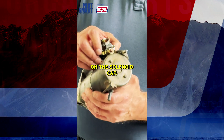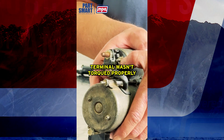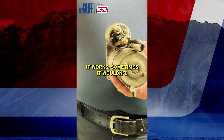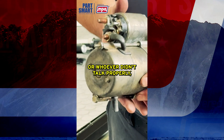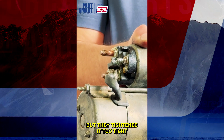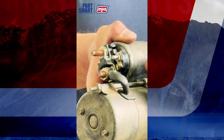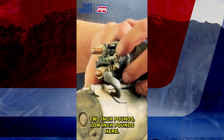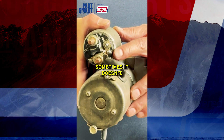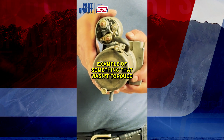If you notice the back of this starter, there's what they call the S-terminal. This S-terminal wasn't torqued properly and it stripped out, so now you have a loose wire. Sometimes when you go to engage the starter it works, and sometimes it won't. Since it wasn't torqued properly, it's just sitting there loose — tight for a minute, then loose again. You can see the threads are stripped. If you tighten them too tight they can break off, but more likely you'll strip them out just like this. That's what happens when you don't torque things properly — now you've got a starter that works sometimes and sometimes doesn't.